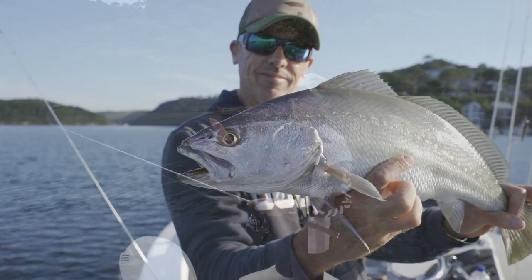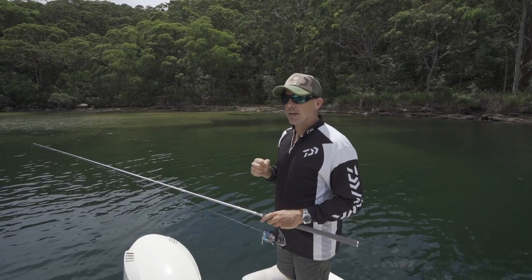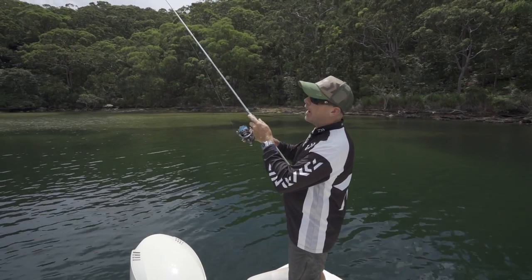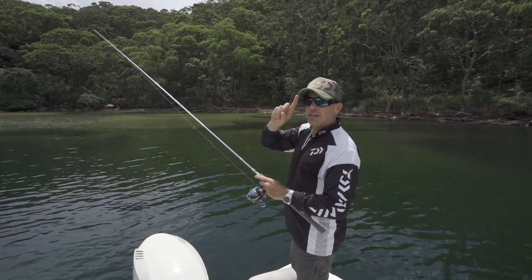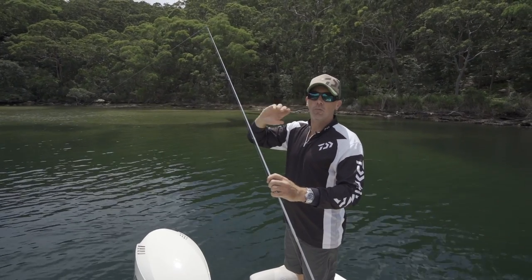We need to understand when we're chasing hard-mouthed fish like Jewfish that driving that hook into their mouth takes a fair bit of effort. What I see a lot of anglers do is they work the lure and leave the rod tip up high at an angle.